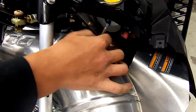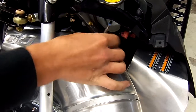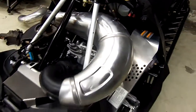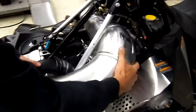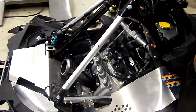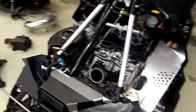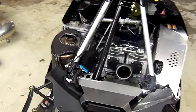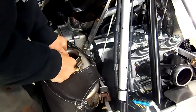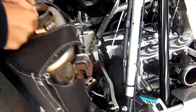This has already been loosened, but that's a 17mm. Remove the sensor, pull the pipe out of the side, and the muffler simply pulls upward.